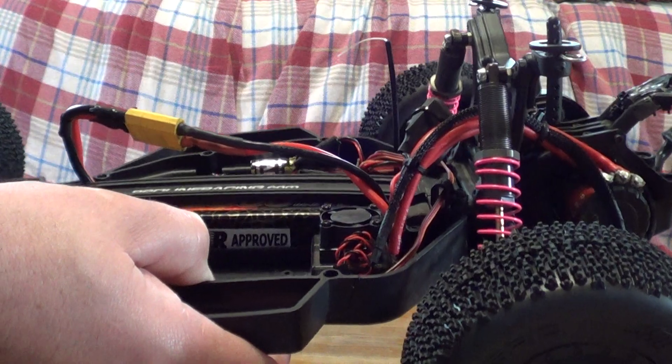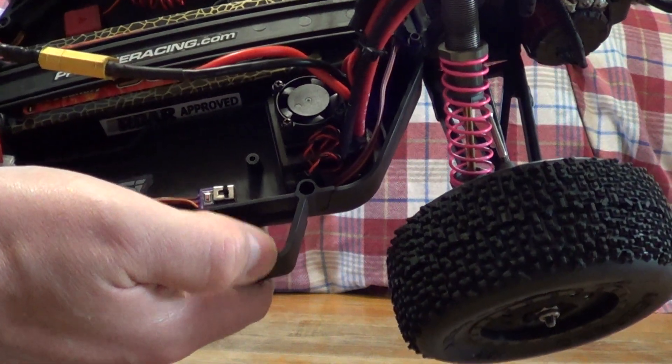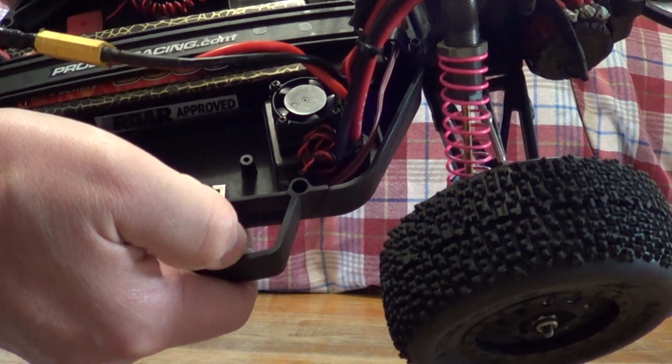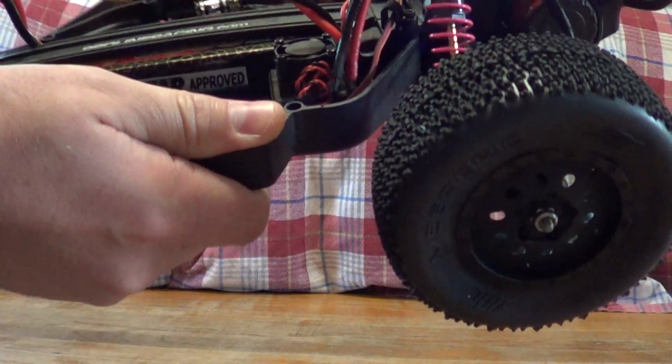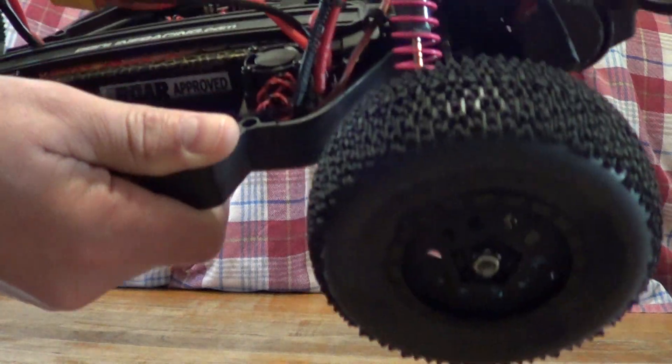I usually wait about three to five seconds after that, then turn it completely off and turn it back on. Should be good to go.